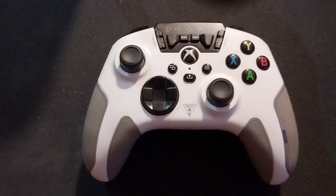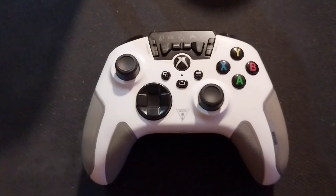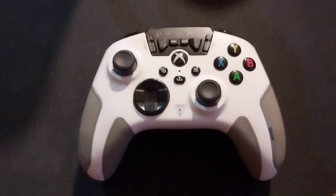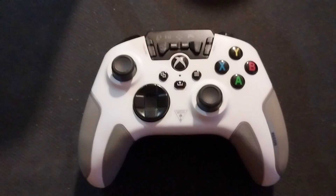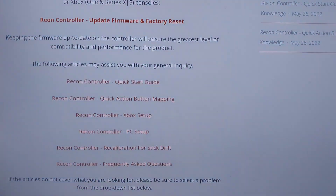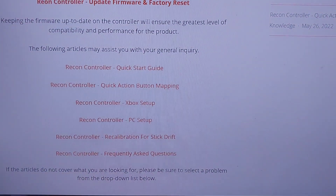But mine didn't work. I was kind of disappointed, so I just moved on to the next one — my stick drift issue. The website said I'll show you what the website said: the Recon controller recalibration for stick drift.